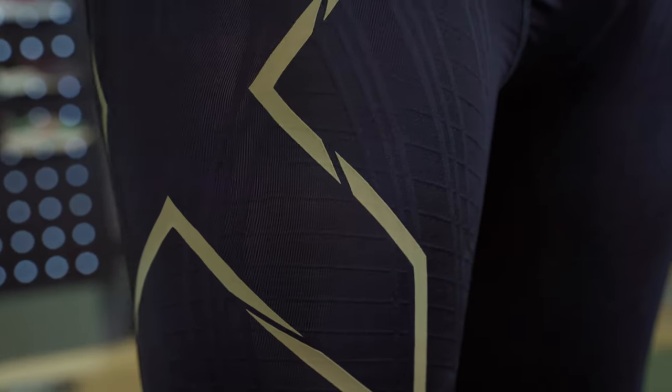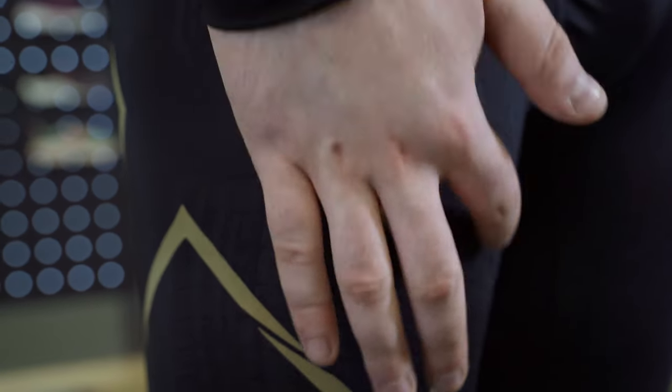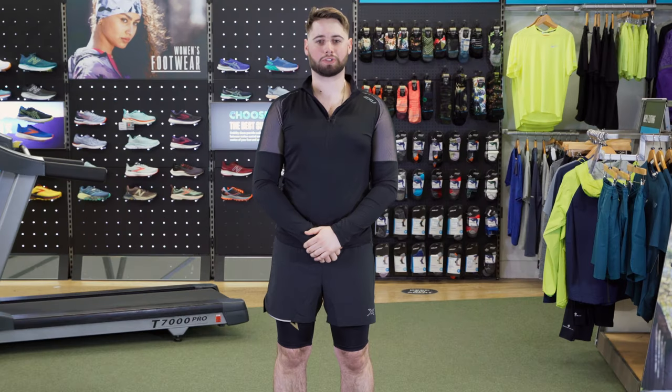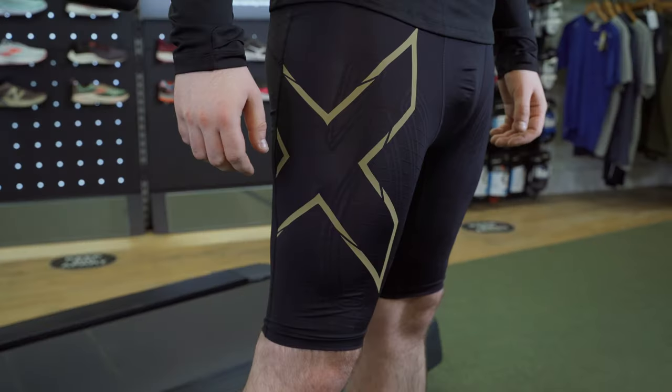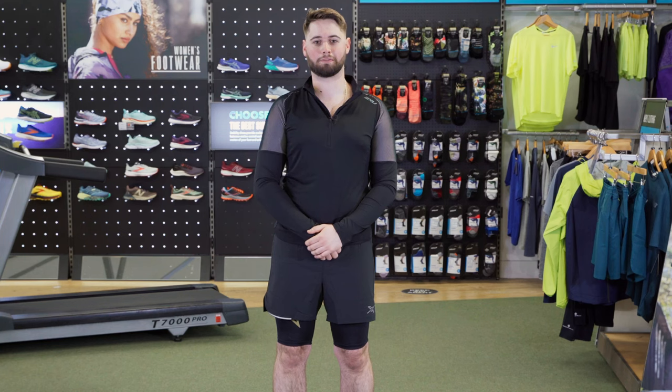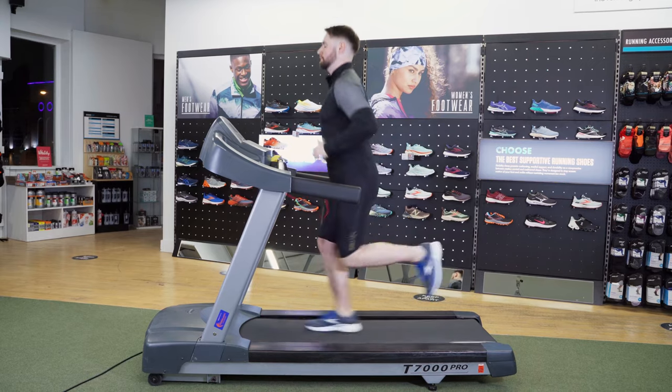The Compression Shorts feature muscle containment stamping which helps to trace your quads and disperse pressure around the knee joint while you're running. The Compression Shorts also feature 360 degree stretch which helps to reduce muscle movement and damage whilst also increasing blood flow to the muscles to aid recovery during and after your run.